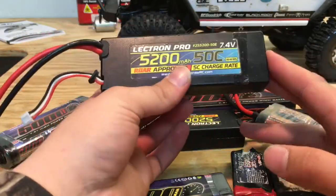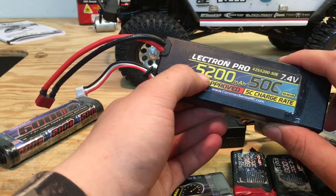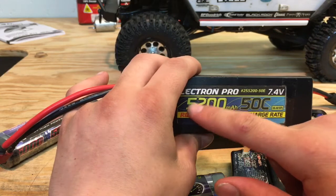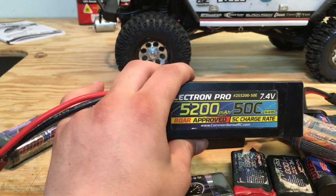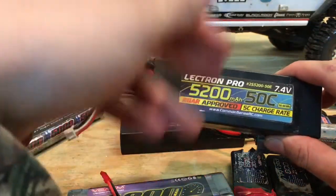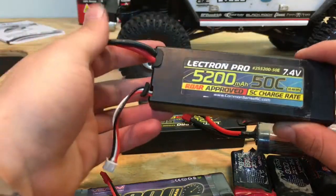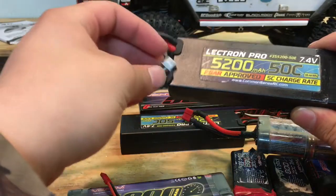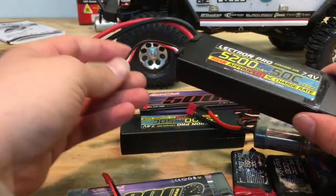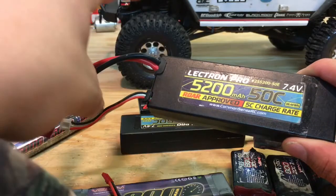Next we have your charge rate. If this were 1C, that means I would only want to charge this at 5.2 amps. With the 5C charge rate, if I go 5.2 times 5, you would get 26. My charger cannot go up to 26 amps, but if yours can, you can charge it at that much current. The most I can do on my charger is 6. At 26 amps this battery would probably take about 15 minutes to charge, but you may suffer a little bit of run time. That's why I always charge my batteries at a little bit lower amperage — give them a little bit longer run time, and each cell will actually be at 4.2 instead of maybe 4.19 and 4.18.